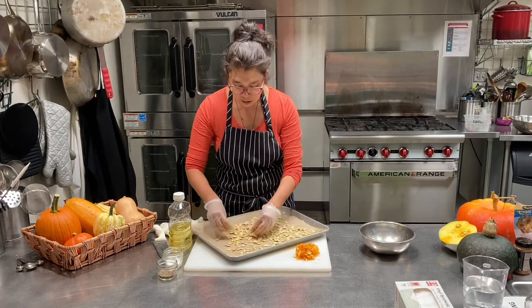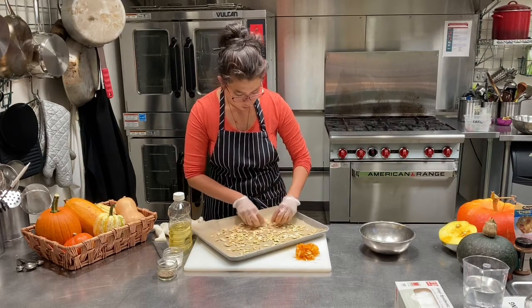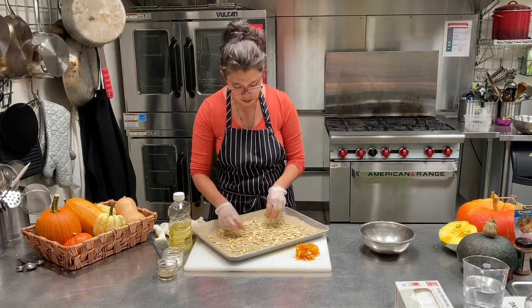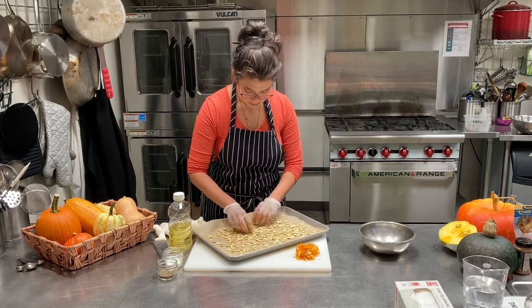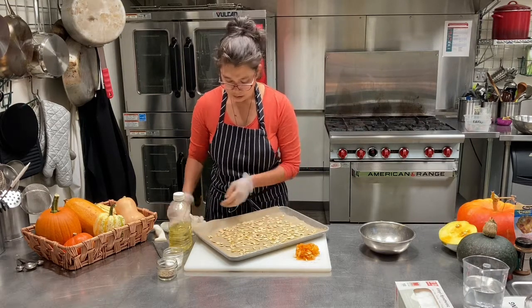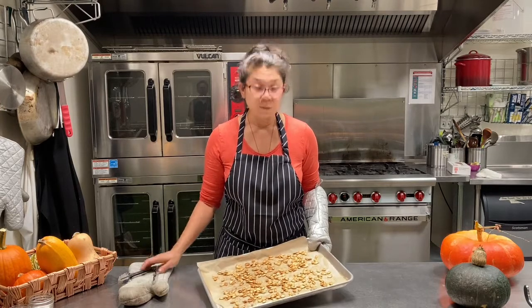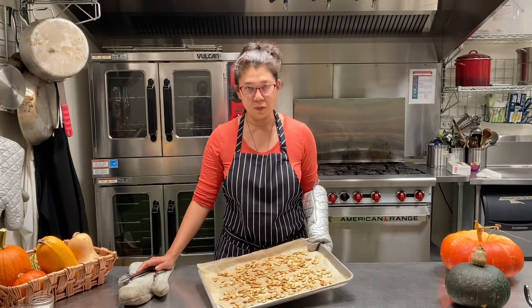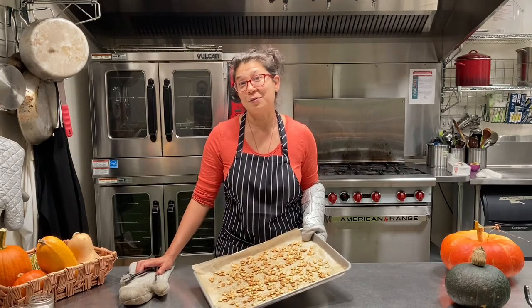I'm going to spread them out as best I can so they're in a single layer. I'm going to cook this in a 350 degree oven for about 15 to 25 minutes. You want to wait until they're pretty dark brown and crispy, and halfway through the cooking time I'm going to take a spatula or wooden spoon and mix them all around. Here they are just popped out of the oven — nice and toasty brown, pretty crispy. You can save them in an airtight container for several days, or just put them in a bowl and snack on them. Super easy roasted pumpkin seeds — you don't ever have to throw seeds away from your pumpkin again.